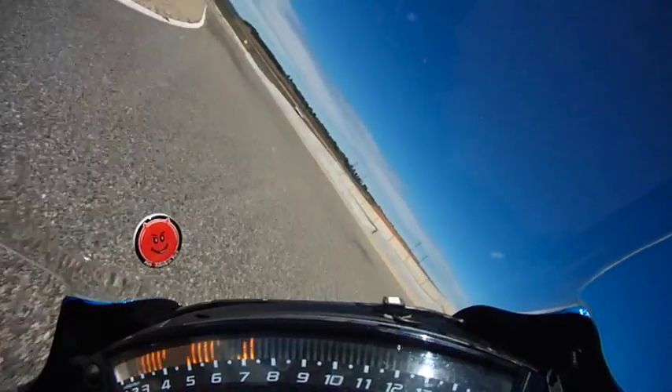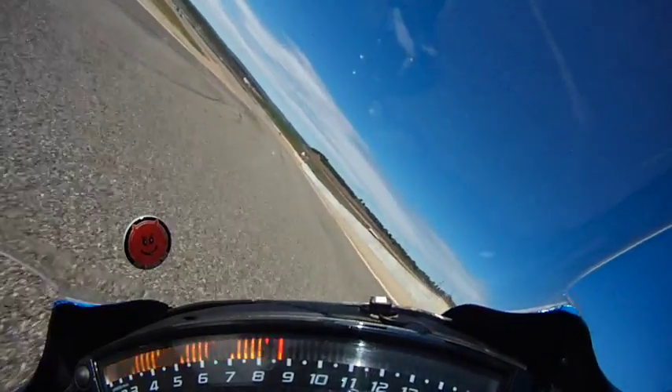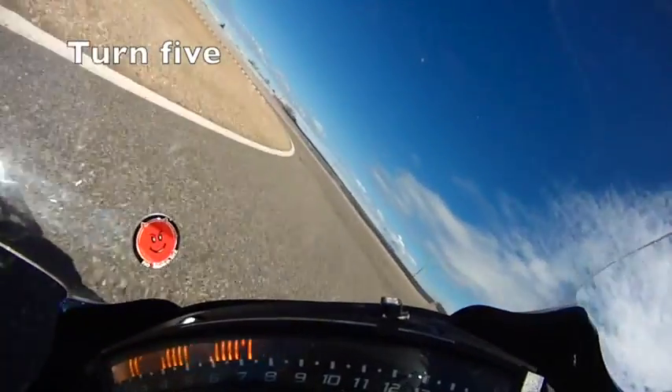From the apex, pick up the throttle and drive out towards the drift arc kerb on the right. Dab the brakes again and into five.